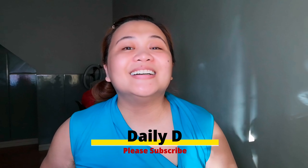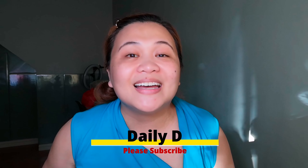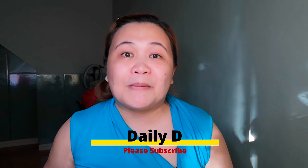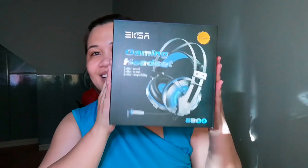Hi guys! It's Christmas time! I'm back because we got a present! This is for my son JD, and he's using it already.